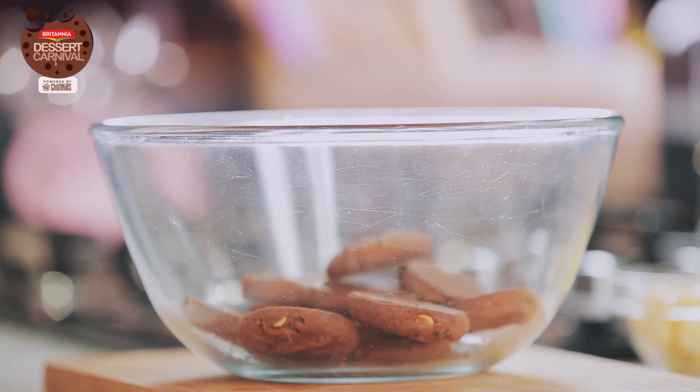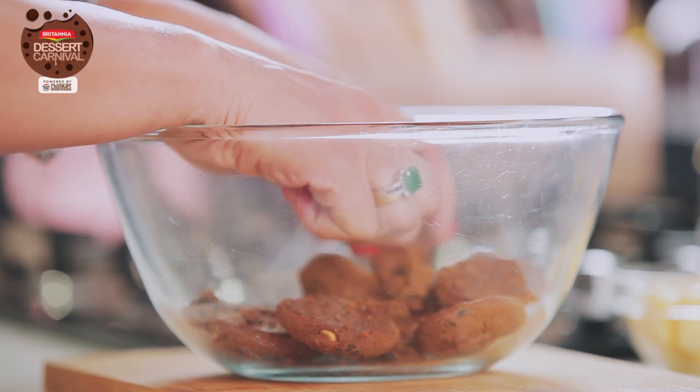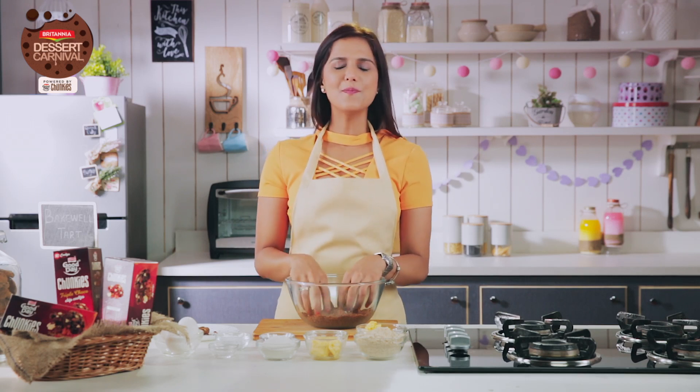To make the Bakewell Tart I'm going to start by making the crust, and for that I'm going to be using Good Day Chunkies. We need to crumble them as fine as you can. Good Day Chunkies are going to give a nice crisp crust on the outside and gooey chocolate on the inside, which is just going to melt in your mouth.